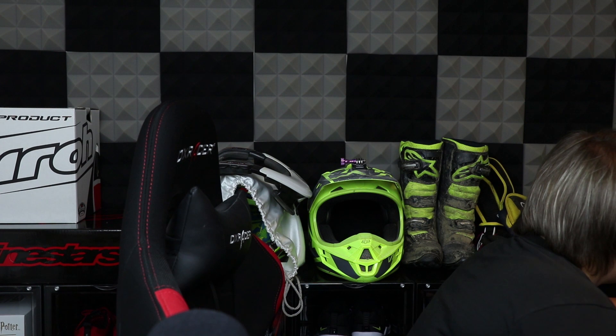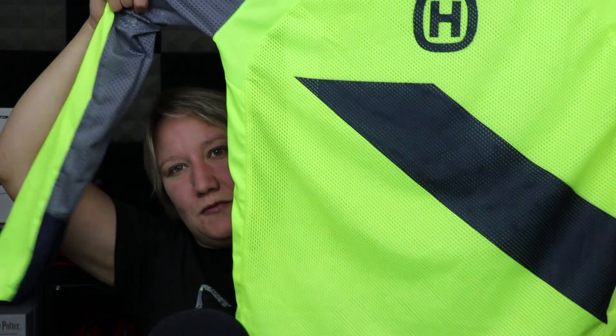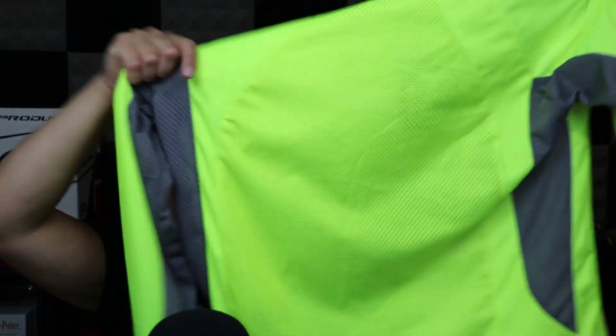Okay, next. Shall I show you some kits that we have in? Yep, okay. The first top we have is our Ashgavana top, and this one is a really nice yellow colour all over, so you'll definitely be seen. That's number one.